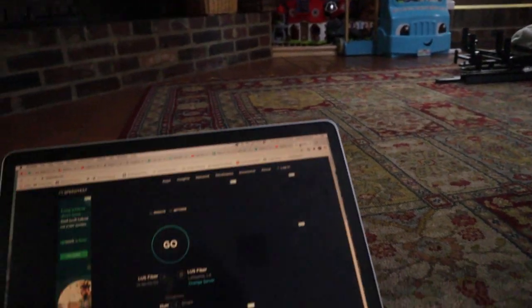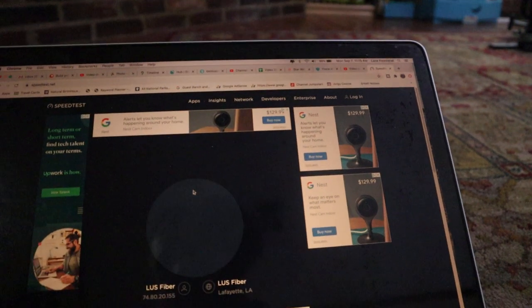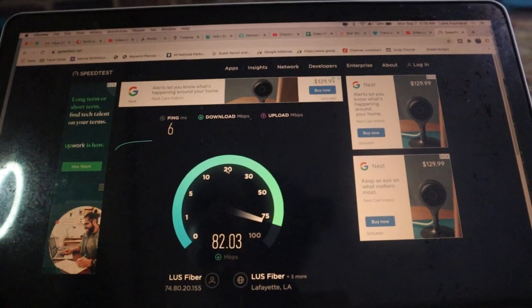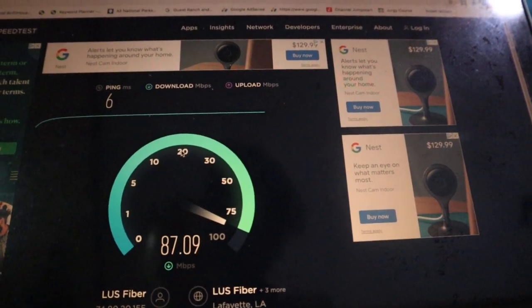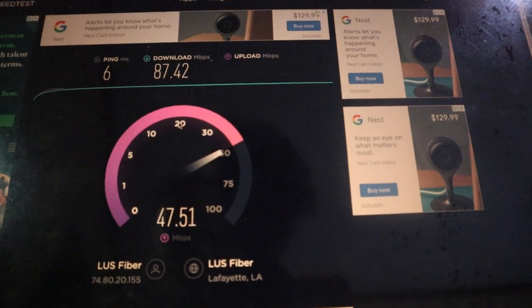So now I'm curious to know if there's a speed difference between this particular ethernet cable that came with the Nest and the one that I already had installed. What I figured we would do is go to speedtest.net and run a speed test using this wire. We have LUS fiber, so we do have fast internet here. And that is looking pretty solid right there with an 86 download speed. Once it gets through the download speed, it's going to check our upload speed, so we'll get to compare both upload and download.